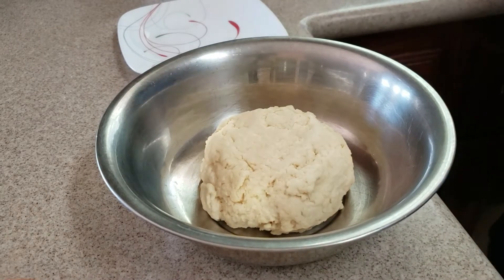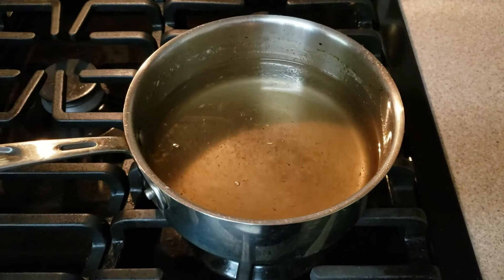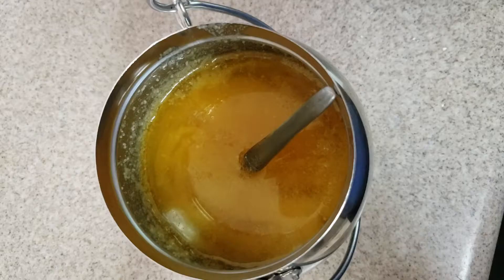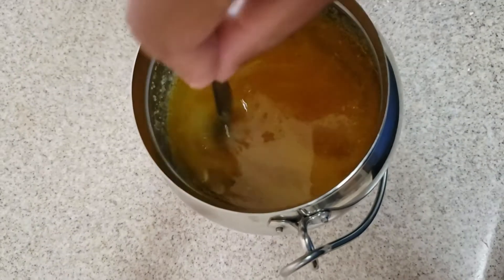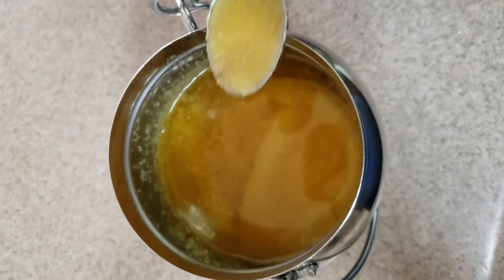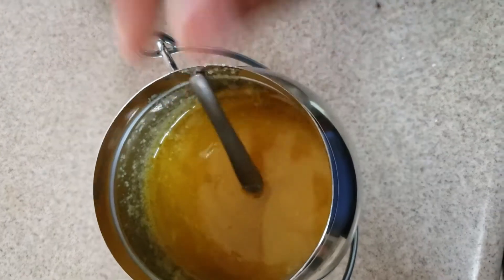Then I will add a little bit of the chappathe. We will add sugar. Then add a little bit of cardamom powder and a little lemon juice.